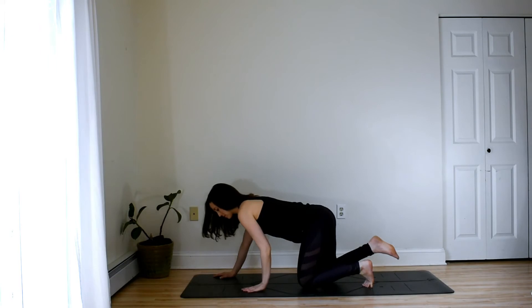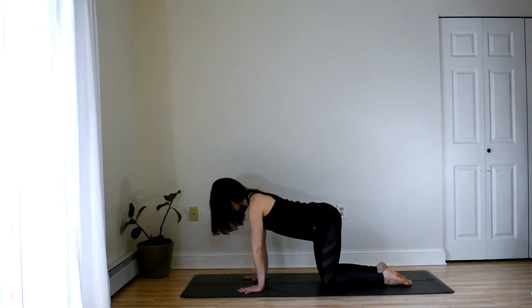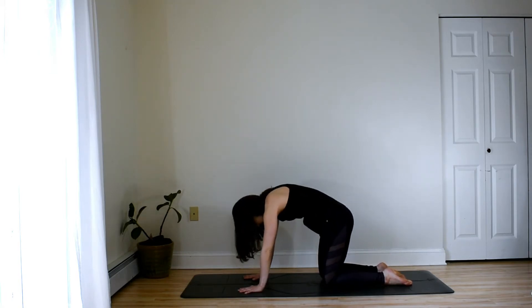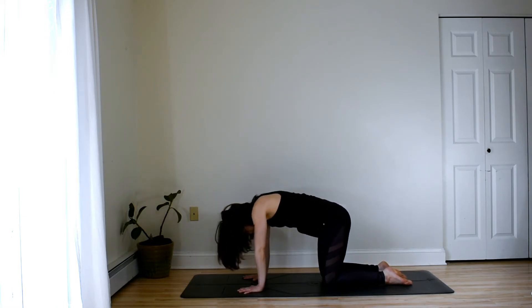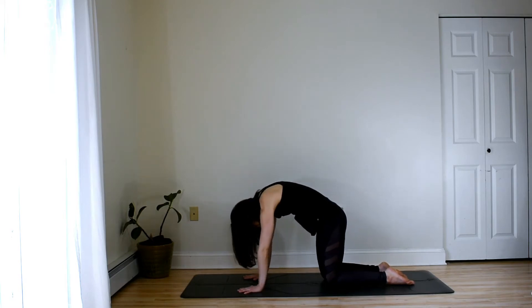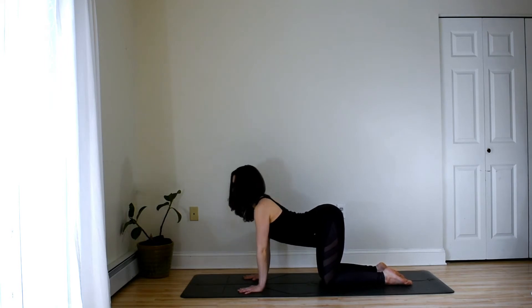Coming on to all fours now, bring wrists under shoulders, knees under hips. Crown of the head reaches away from the tailbone. Find some engagement in the core here. And then go ahead and drop the belly, lift the gaze, reach the chest through the shoulders. And then exhale to round, drop the gaze, broaden between the shoulder blades. Repeating, inhaling up and exhaling to round, pressing the hands firmly into the mat. One more time in your cat-cow, moving with your breath, keeping a slight engagement of the core throughout.